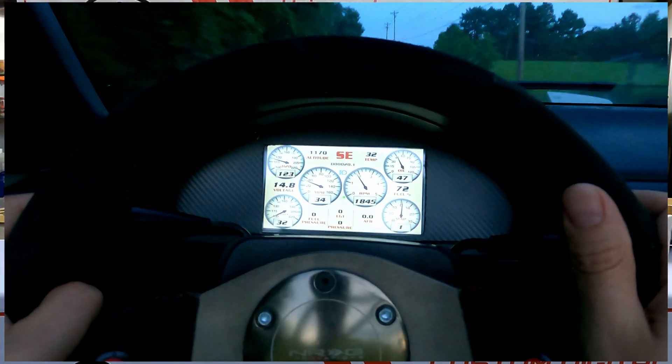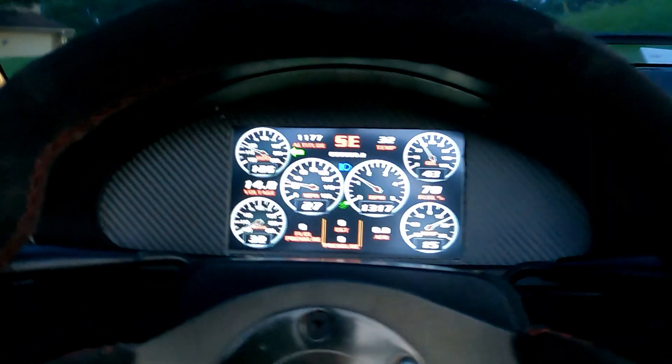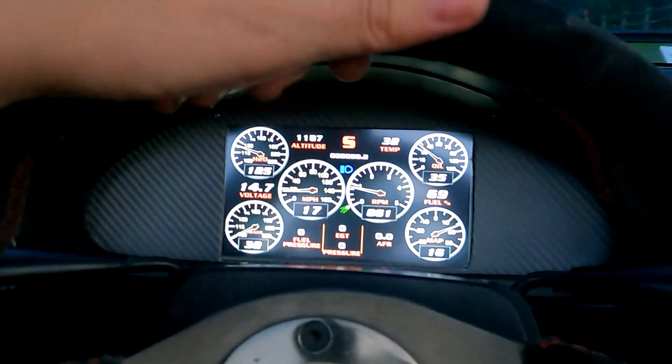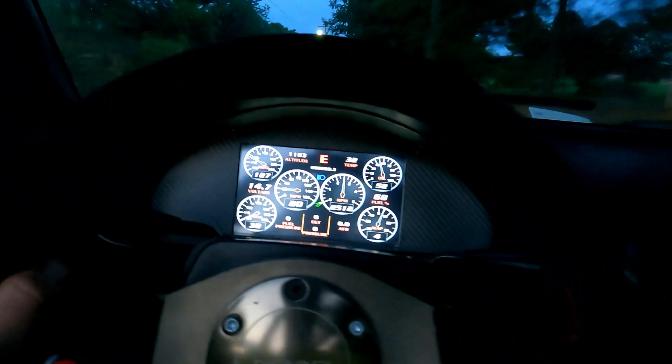The main gauges that OBD2 provides are going to be RPM, boost and/or vacuum — basically a MAP reading — mass airflow or MAP reading, intake temperature, coolant temperature, and then there are some fuel trim readings that could be used to give you a basic AFR calculation, though that is not what they're intended for. It would just give you an idea of the current AFR reading of the engine.